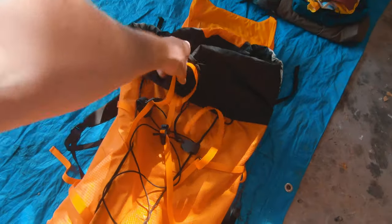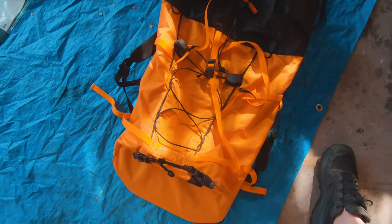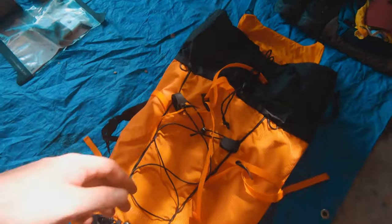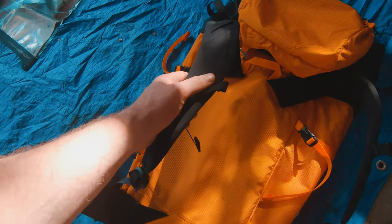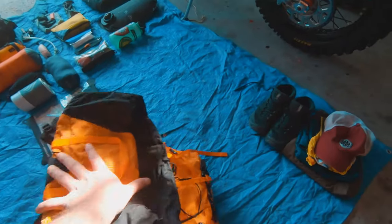This is one of Arc'teryx's newer design packs — it's a 35-litre Alpha AR, the alpine one, really really tough material. I used to have bigger packs but found 35 litres is more than adequate. It has really comfortable shoulder straps, a bucket lid that can be removed, and a lot of expansion on the top.